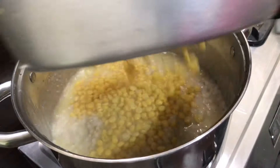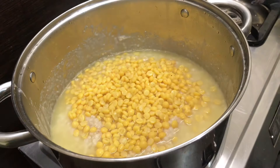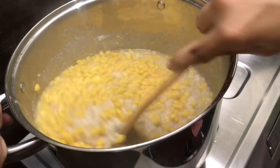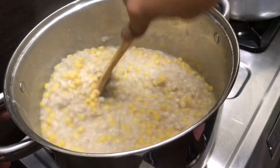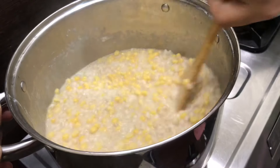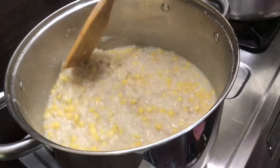We are going to mix it over. The inside is closed. I am going to mix it on the other side, then mix it on the inside. We are going to mix it a little bit.